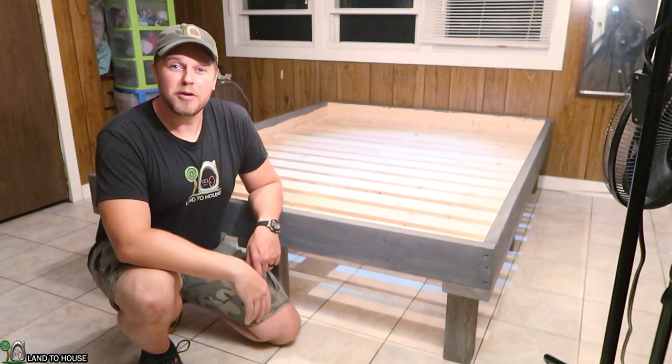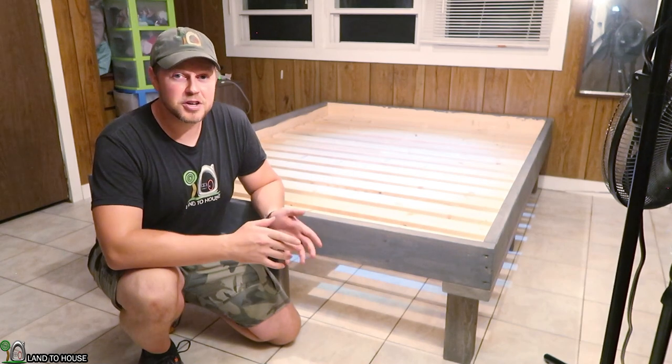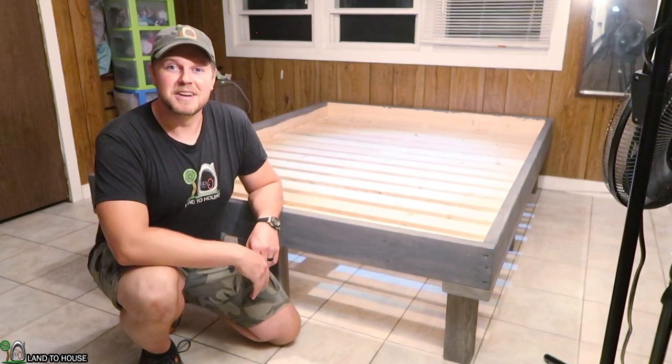Hey, I'm Seth with Land the House. If you're interested in a queen-size platform bed that is very sturdy and easy to build, stay tuned to the rest of this video.